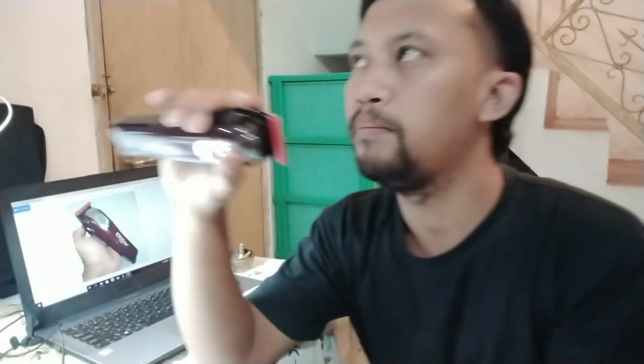Di bodynya tidak ada keterangan sama sekali — biasanya produk lain ada keterangan tentang volt, hertz, voltage yang bisa dipakai, sampai kapasitas baterai. Ini polos sama sekali, tidak ada. Bahannya full plastik, dan dari warnanya dia seperti merah hati atau merah darah, mirip dengan Clipsic KZ800 dan juga Wall Magic Clip Cordless.